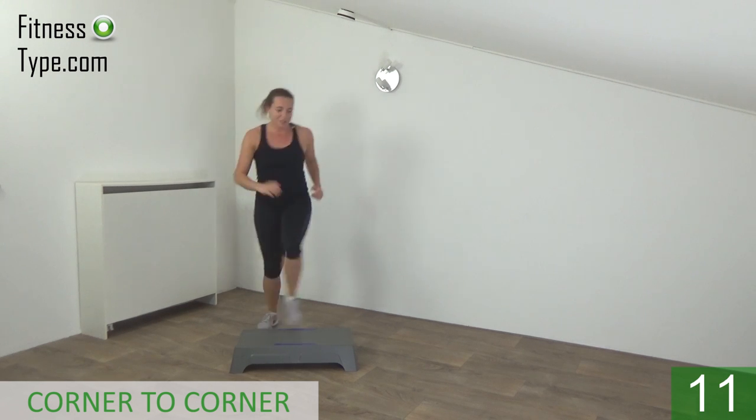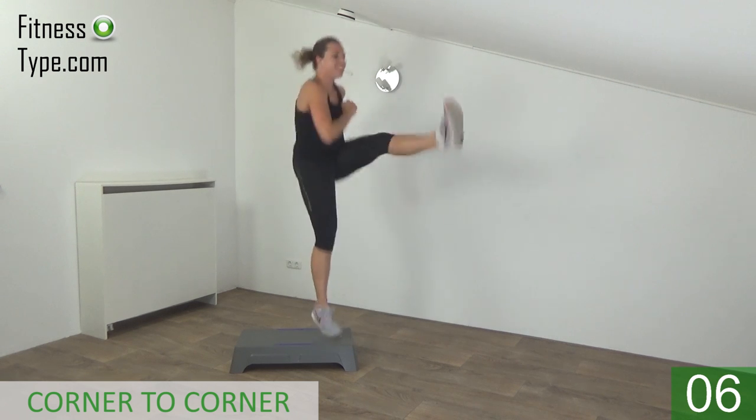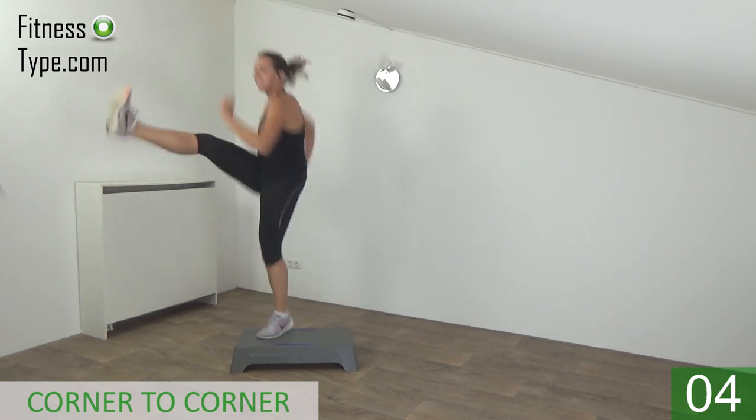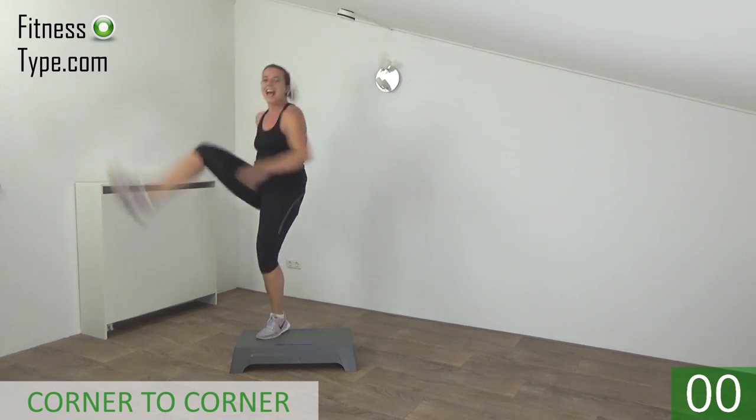Just a few more. Jump up high and kick. Last one — and basics.